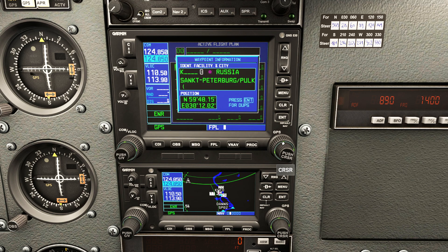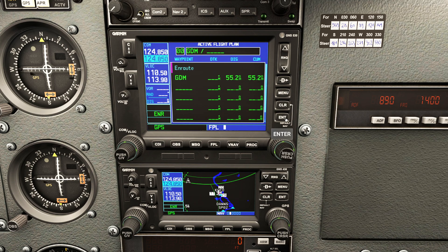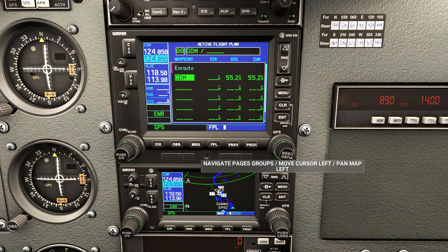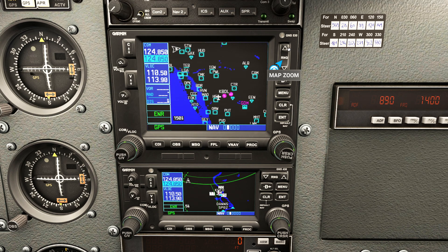I'm going to pick my first waypoint - Gardner Mass, identifier Golf Delta Mike. We're flying up to Keene today but going to GDM first. Fun story: in the real world I was heading to Orange County Regional, about 50 miles away which counts as cross-country, but skydivers got in the way and we had to land at Gardner instead. It was a rinky-dink airport and I thought I was the only person who landed there in a month. Now we've got Gardner loaded and pressed FPL - you'll notice there are no magenta lines yet because we haven't told it how to get to Gardner.